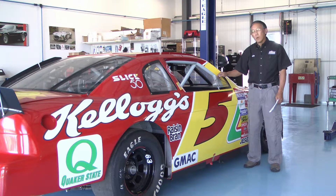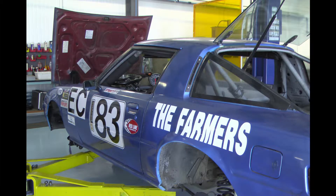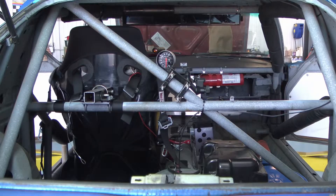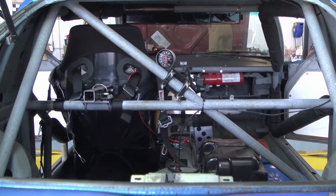We race this in an amateur racing series called the Stock Car Racing Series. This car is another fun car — it's the opposite of the stock car. It's a 1980 Mazda RX-7, and is known as a crap can racer.